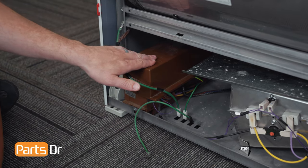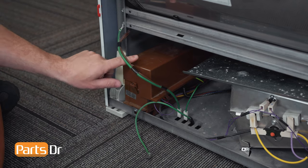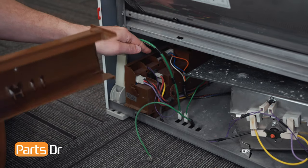The motor control module is located in the bottom left corner. We'll start by removing the top cover — depress this locking tab, lift up, and then pull it forward to remove.